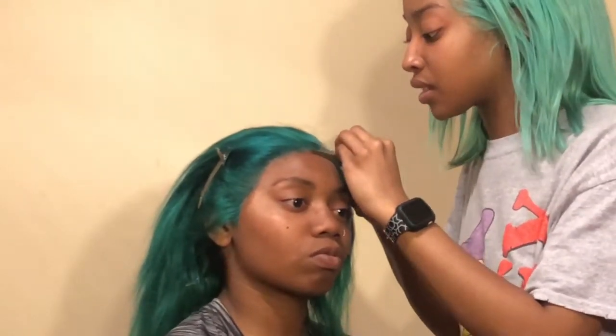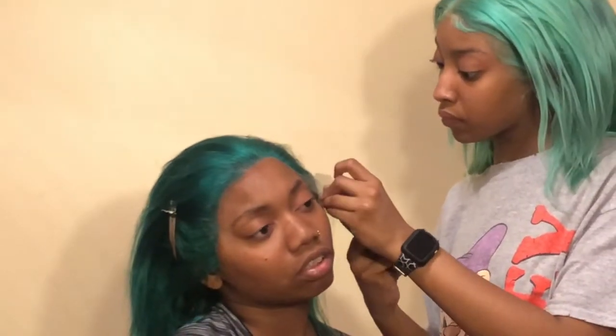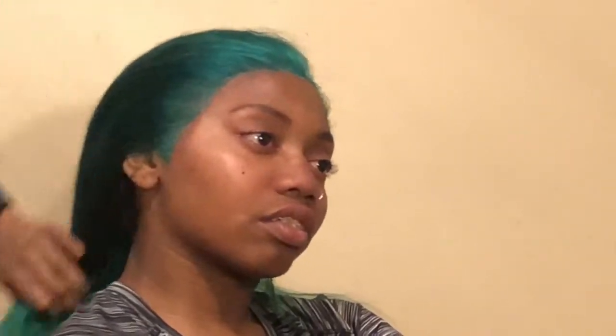As you guys can see, I already cut off one side of the lace and I'm just going to do that to the other side. After I do that, I'm going to start customizing the frontal for her because she plucked it just a little, but I'm going to go in and pluck it even more just to give it a more natural hairline. With colored hair or colored frontals, you can really get away with it, but it just helps a little bit more.